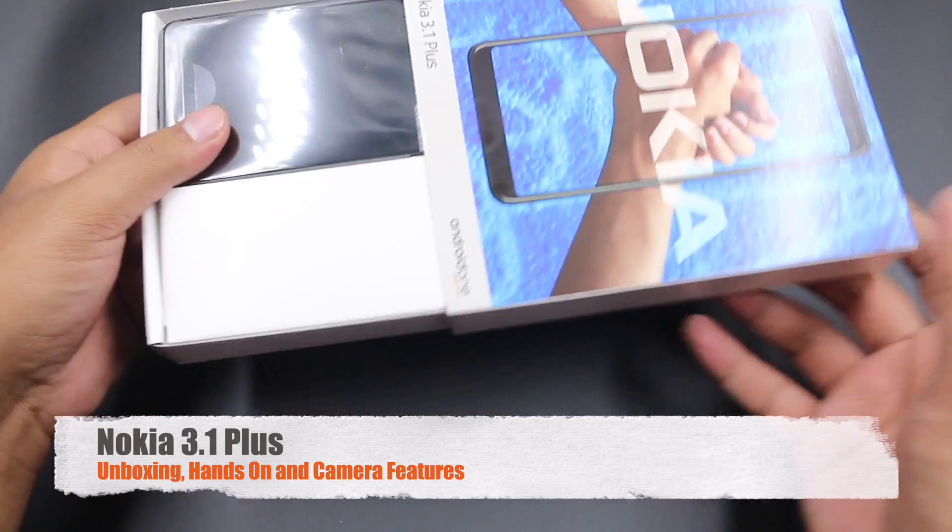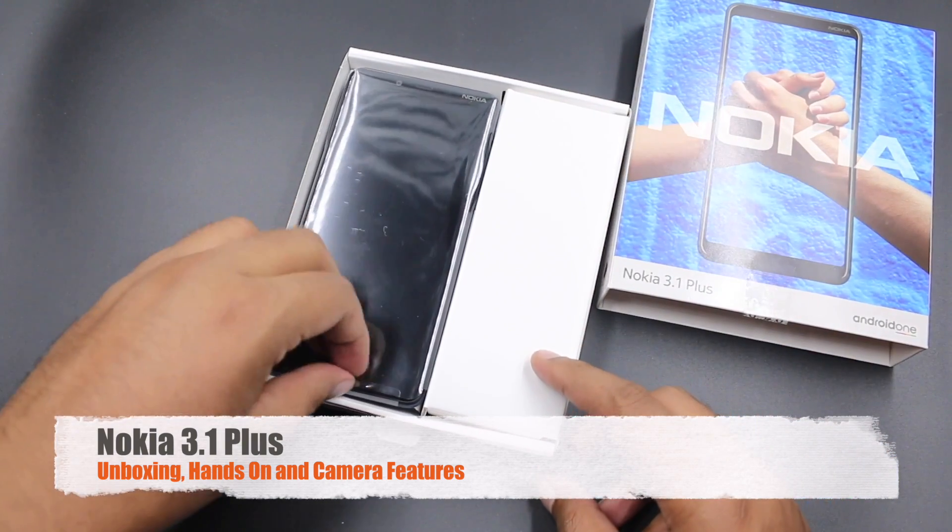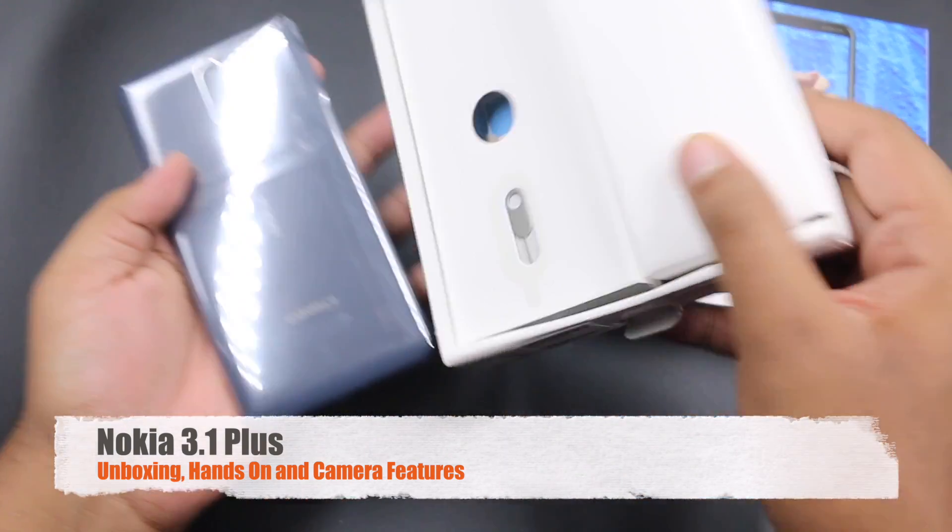Hi friends, this is Adderetai Old Monk and today I am with the Nokia 3.1 Plus. We are going to do the unboxing of the device, hands-on, and camera features.